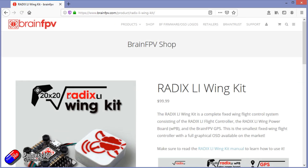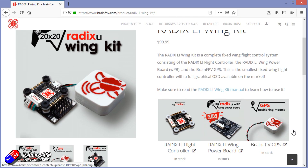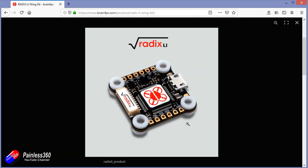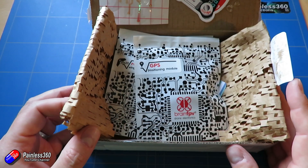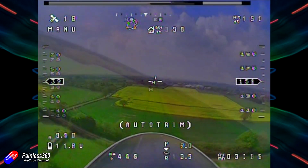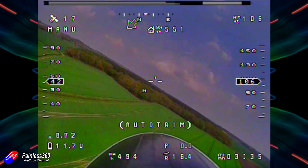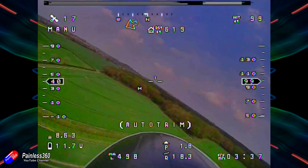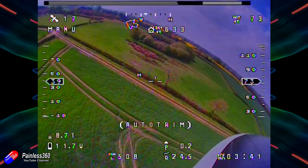I first used it in a quadcopter, and the big thing about the Brain FPV technology — apart from the fact that I found it to be pretty bulletproof — is it has a graphical on-screen display. You can use it with both iNav and Betaflight and have a really unusual, very slick graphical OSD, which I find particularly good when you're flying things like fixed wing.